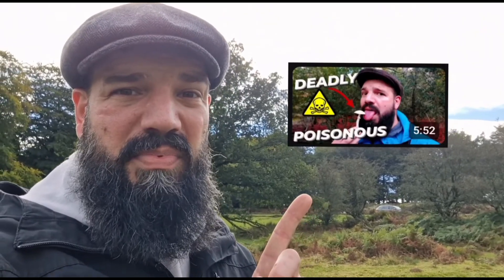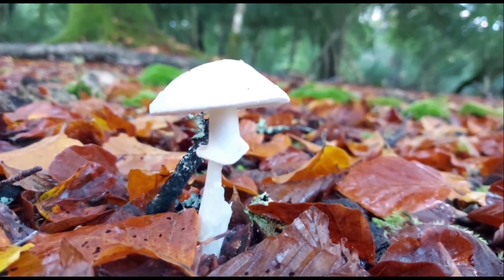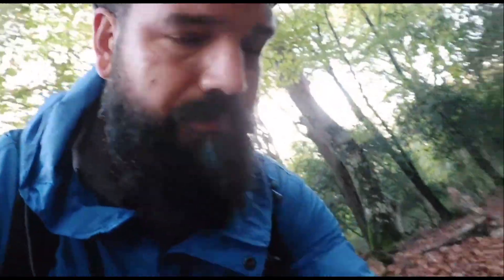You have to fully ingest the mushroom to die. I've done a video where I actually licked the world's deadliest mushroom — or one of the world's most deadly mushrooms — the Destroying Angel, just to prove that you have to fully ingest it. The Destroying Angel is one of the UK's most deadly mushrooms.